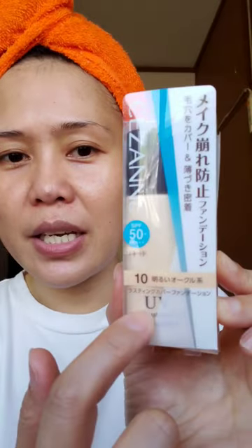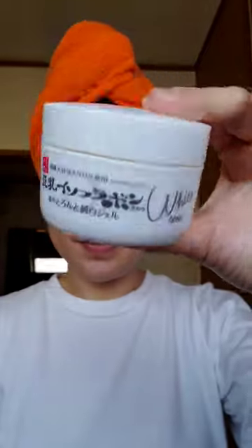Today we are going to test out this foundation from The Sun. It has SPF 50, and I got the shade 10. I've already applied my toner, moisturizer, SPF, and primer — but only on the right side of my face. It's a pretty small bottle, only 27 grams, and this is the lightest shade available.